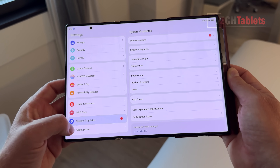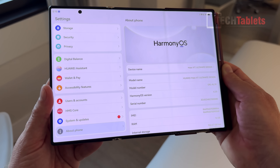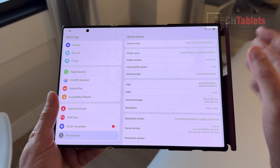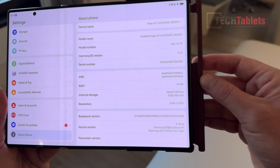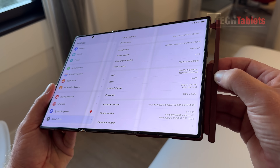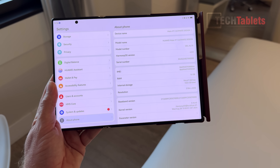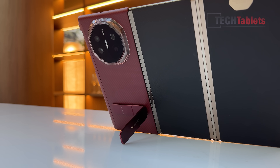System updates and a firmware update are available here too. About the phone: it's running HarmonyOS 4.2.0, the Huawei Mate XT Ultimate Design. This version has 16 gigabytes of RAM and one terabyte of storage. And looking at the creases — really good. I don't think that's bad at all, it's way better than the Galaxy Z Fold 6 from Samsung. These creases are really putting Samsung to shame.